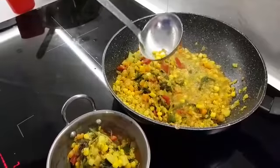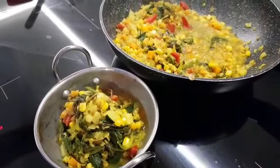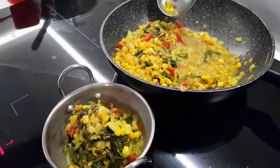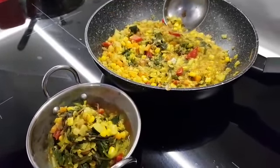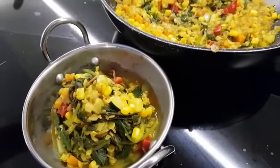Yes, this is the final stage of the Ayurvedic savory oats. Do try it if you like it. Give me a thumbs up and subscribe to my channel — Frankly Plant-Based. Bye for now.